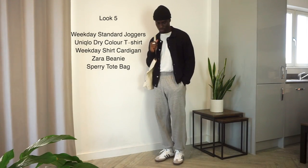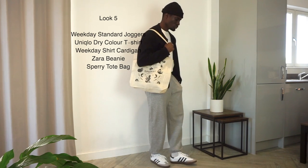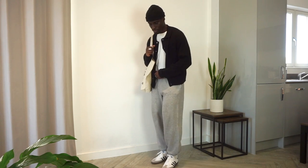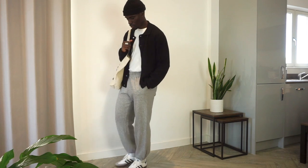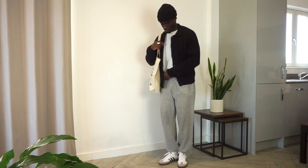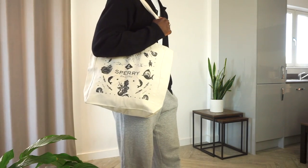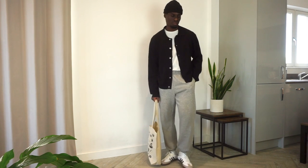Here we have Weekday standard joggers in gray, a Uniqlo Dry Fit tee in white, a Weekday shirt cardigan, a Sperry tote bag, and a Zara beanie. I'm going with the sporty athletic look, which is an obvious way to style Sambas, but you don't want to live in trousers and jeans all day. Elevating your comfy look is essential, and I've done that by opting for a cardigan rather than a typical sweatshirt — it still offers a casual aesthetic but feels more thoughtful and well put together. Think Sunday lunch or coffee with friends.